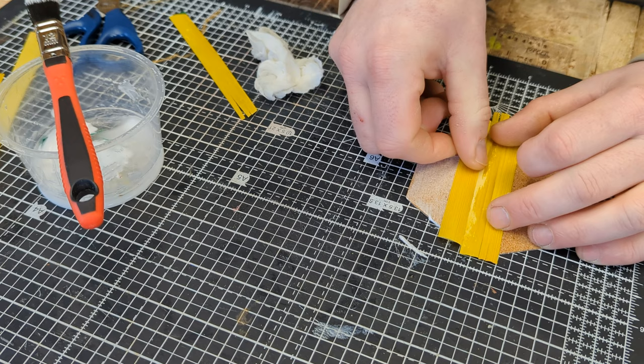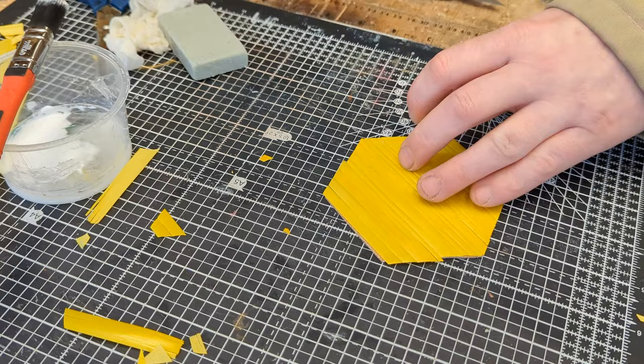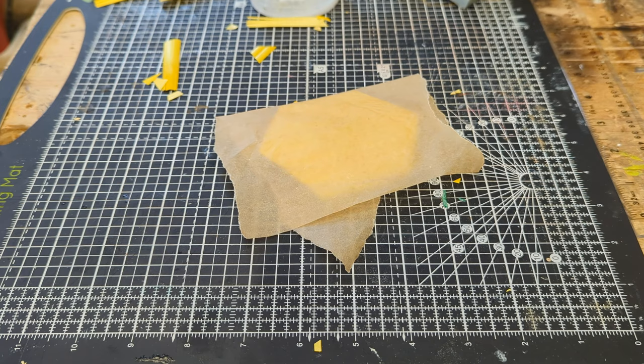This pattern is made of straight lines and the pieces of straw line up with the previous one — easy peasy. The second half of the pattern is the same as the first. I'm going to wrap it in baking paper and place a book on top until the glue dries.